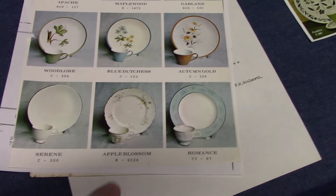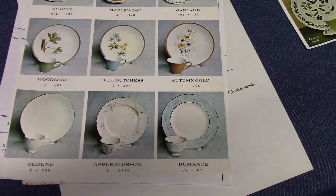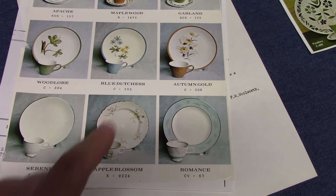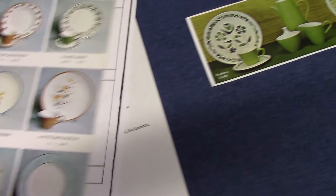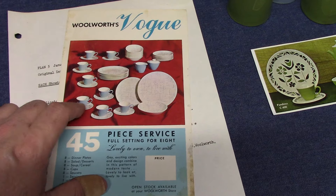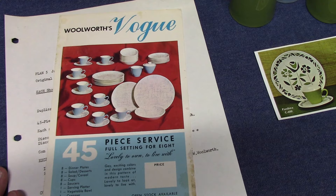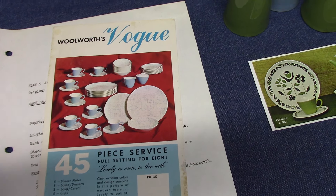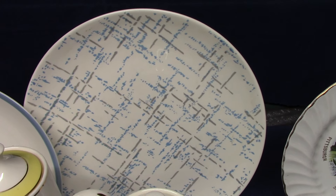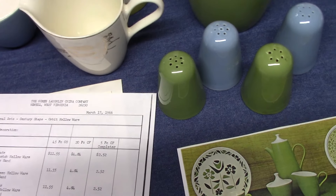On the bottom, there's Apple Blossom R9224 using the Republic shape. That Republic shape, which comes from before 1920, is still being made all the way into the 1960s. Here we have a little advertisement for Woolworth's Vogue. We have the Vogue cups used with coupe-shaped flatware, but a Duratone sugar and creamer — you will find both Duratone and Vogue sugar and creamer. There's a lot of patterns used on Vogue with the same engobe decorating process as Orbit.